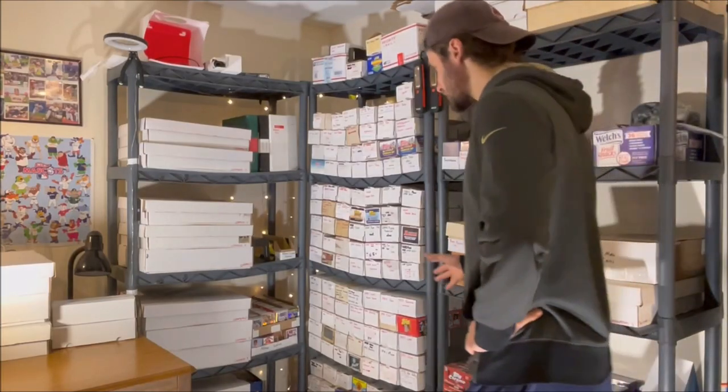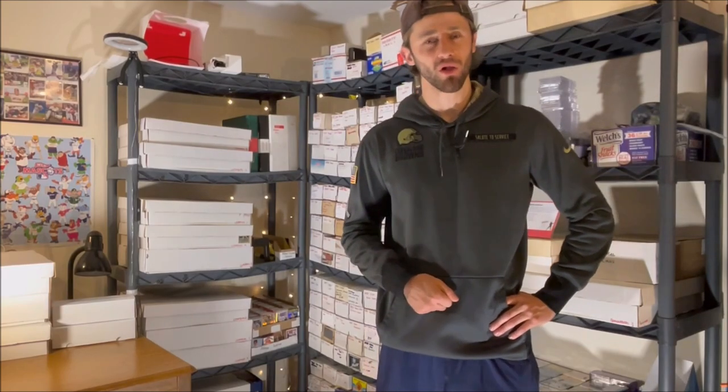I currently own over half a million sports cards in my collection, and whenever I tell someone that they always ask me: how do you keep track of them, how do you know where each card is? Let me show you how I collect and sort all of my sports cards.